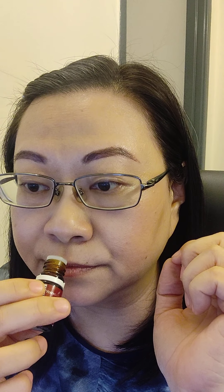This oil is actually a blend of lemon, clove, cinnamon bark, eucalyptus, and rosemary. So there's a blend of five oils in here and it smells amazing. I love the smell of this. It has a very strong cinnamon bark smell and a very strong clove smell as well.